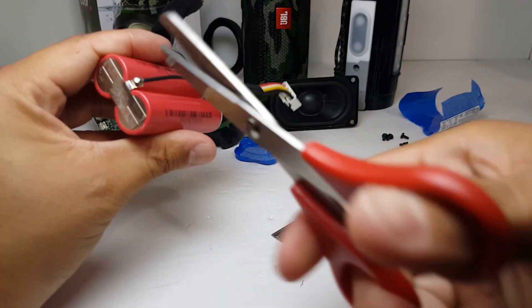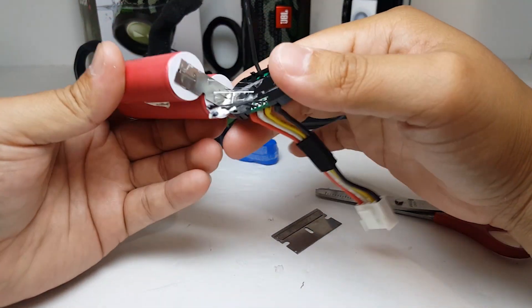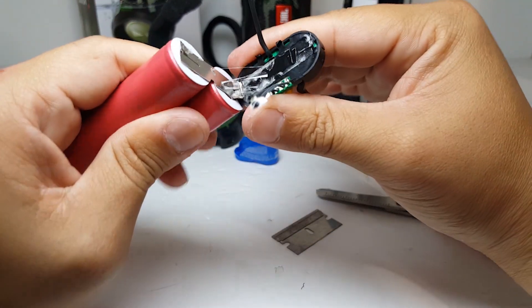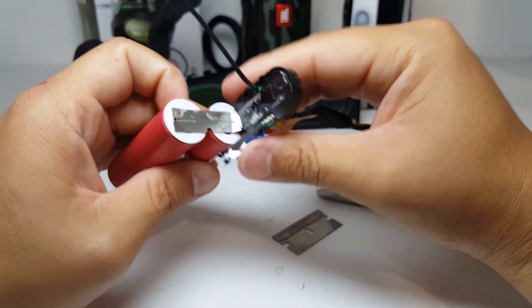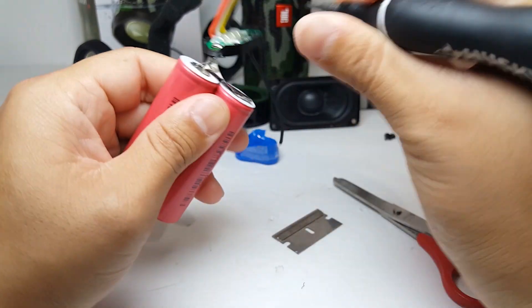We'll go ahead and cut off the negative wire from the battery. We will then very carefully remove the nickel plate from the positive end of the battery.